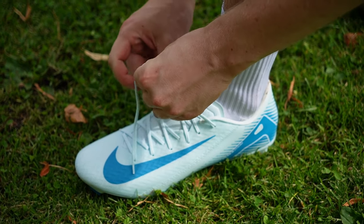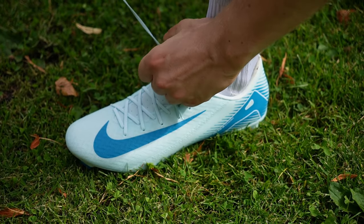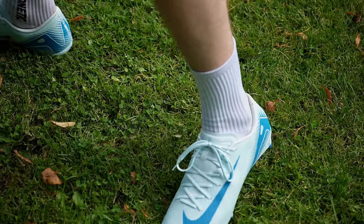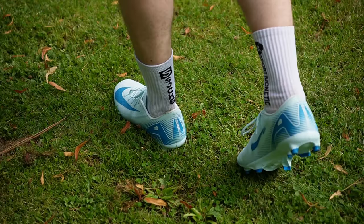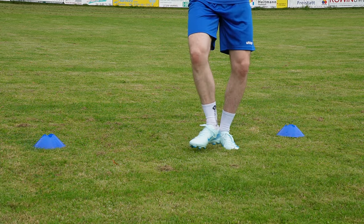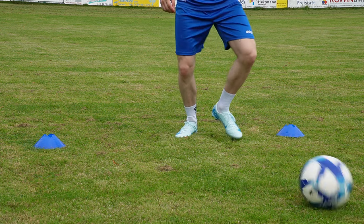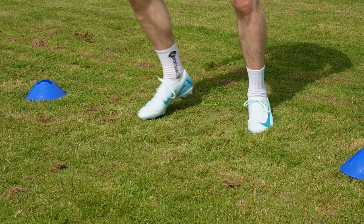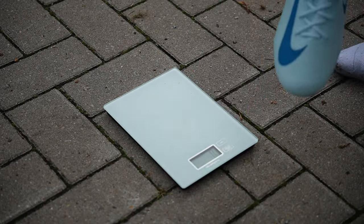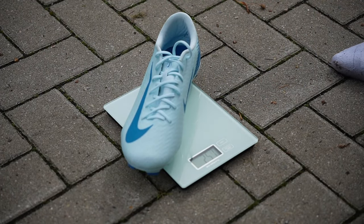Die Passform des Mercurial Vapor ist einer seiner größten Stärken. Dank des Obermaterials passt sich der Fußballschuh perfekt dem Fuß an und gibt dir das Gefühl, eine zweite Haut zu tragen. Der Schuh ist sehr schmal geschnitten, was natürlich sehr gut ist, wenn man einen schmalen Fuß hat. Trotzdem ist der Komfort hoch gehalten. Obwohl die Dämpfung minimal gehalten ist, um das Gewicht zu sparen und die Ballberührung zu maximieren, hat man einen sehr guten Komfort mit einem sehr guten First Touch.